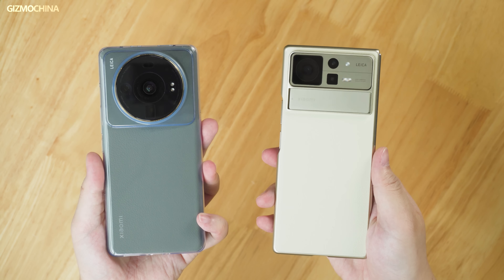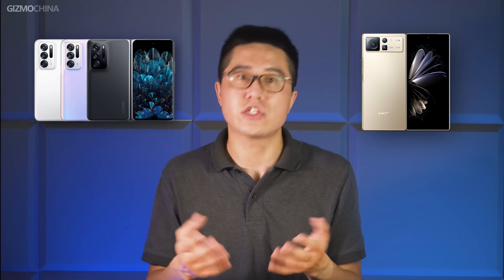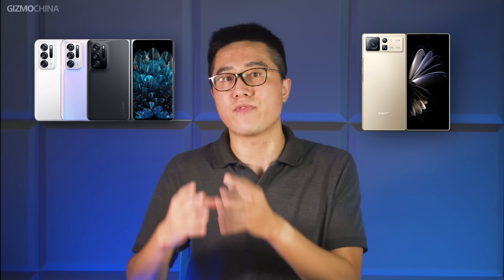There are two ways to make a foldable phone. One is to make the foldable phone as feature-complete as possible, such as Samsung's Z Fold series and Vivo's X Fold. The other is to make it as light and small as possible — to present it like a normal phone after folding — such as the Oppo Find N and Xiaomi Mix Fold 2.